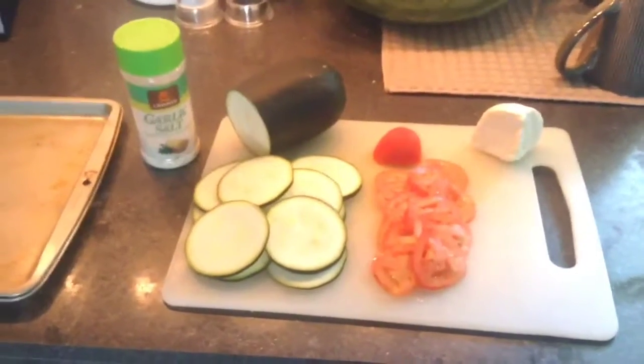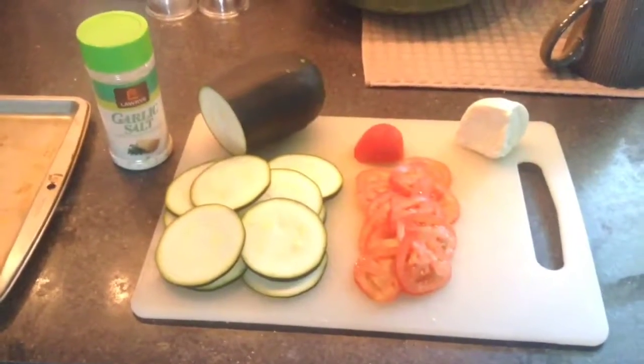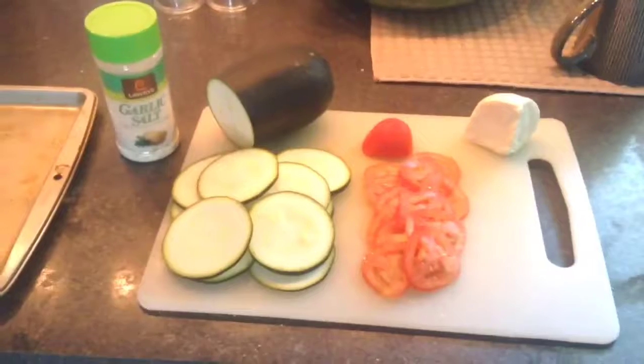Good morning. Welcome to Garden Party. Today we're going to show you how to make those zucchini pizzas.